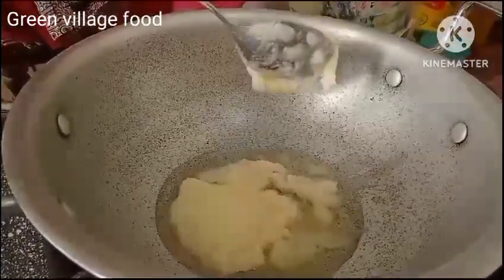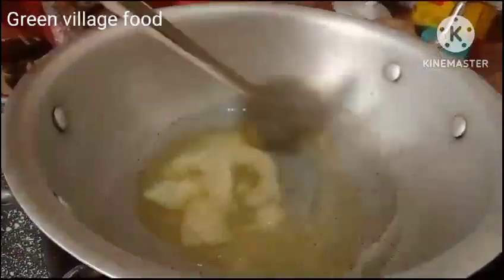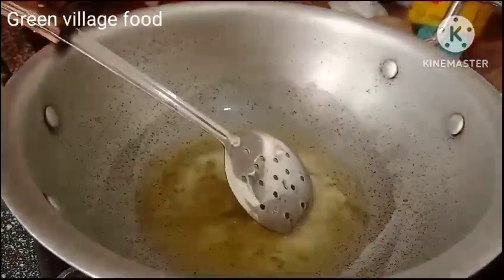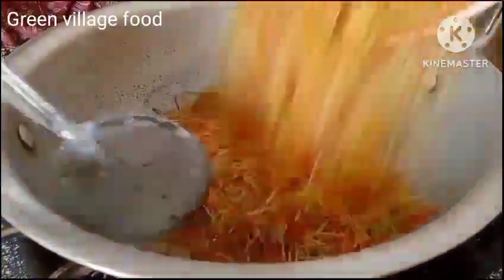we are going to put ghee and garlic on the rice. We are going to put ghee and garlic in a bowl.